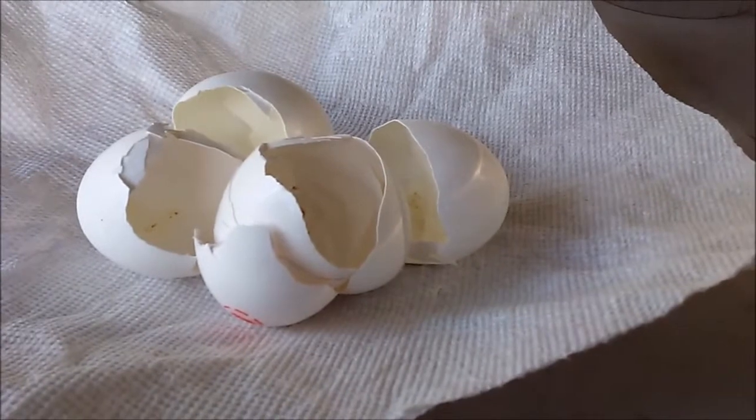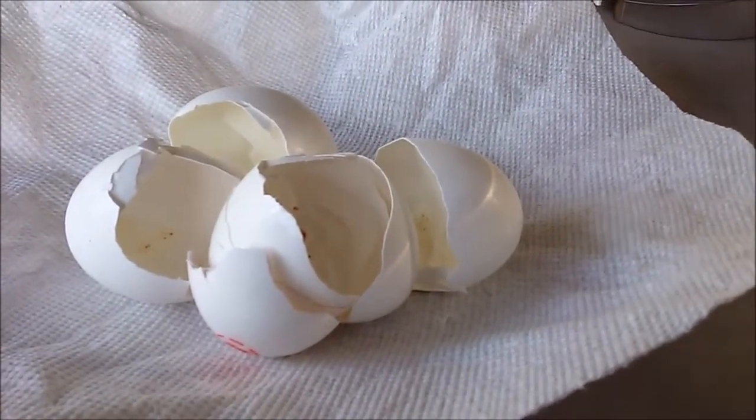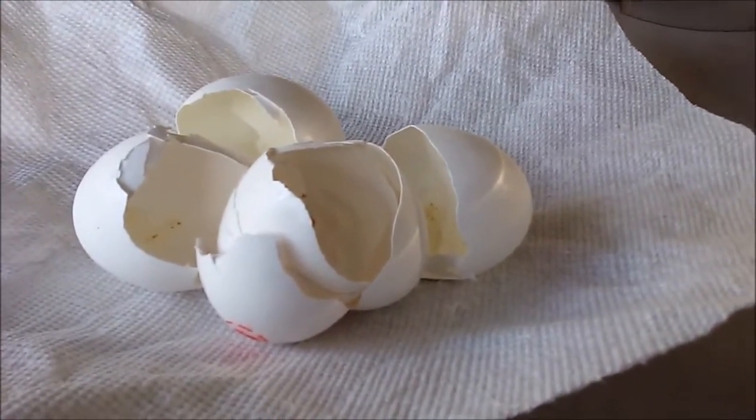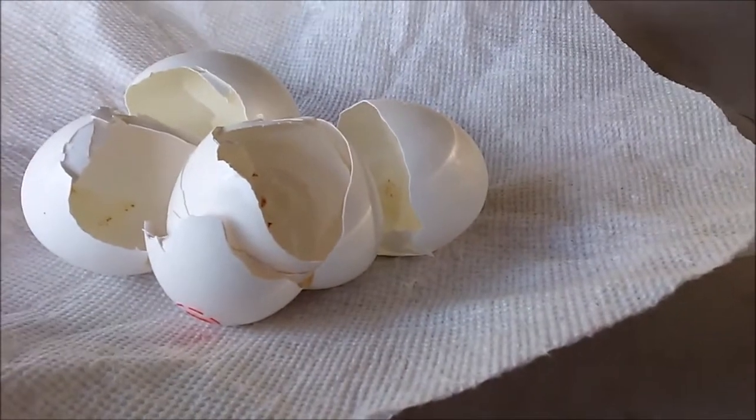I'm going to attempt to turn this into a powder. So I'm going to put the phone down for a minute and crush these eggshells, and then I'll show you what I do.